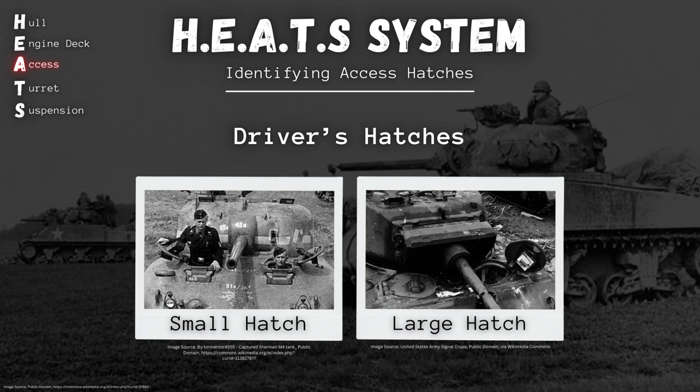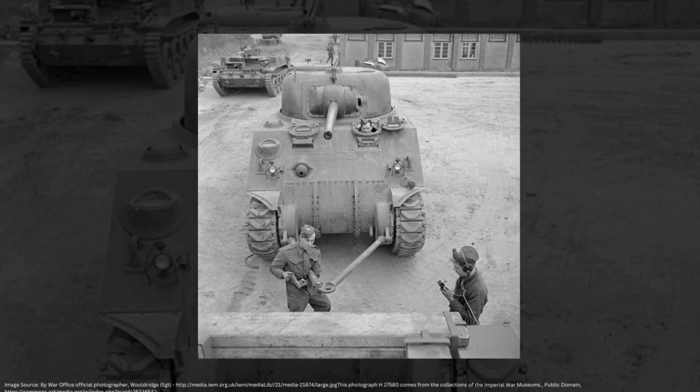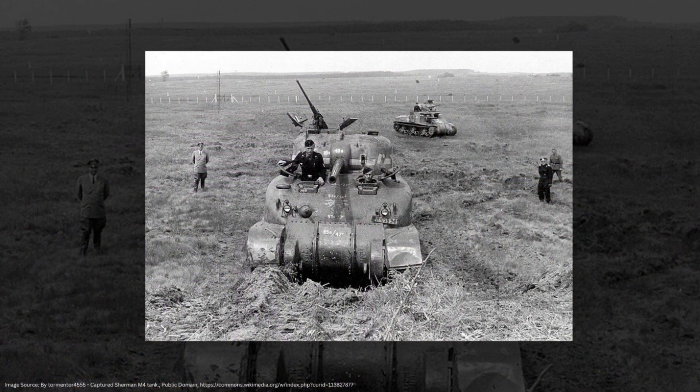The small hatch comes first and will be employed on the earliest versions of all main Sherman types — the M4, M4A1, M4A2, M4A3, and the M4A4. The small hatch itself is a narrow oval that runs parallel to the shape of the hull. With early M4A1s, our cast hull Shermans, little blisters for our driver and co-driver are shaped right into that front plate, and those small hull hatches sit right on top of those.